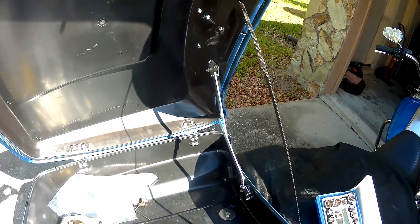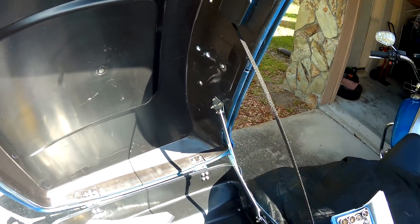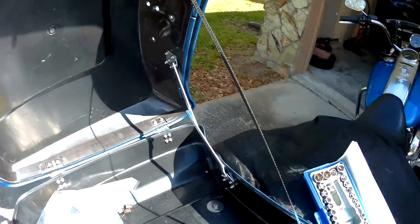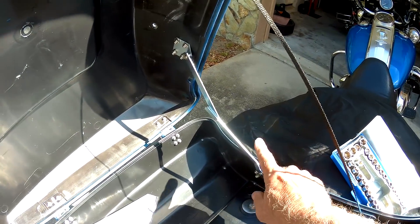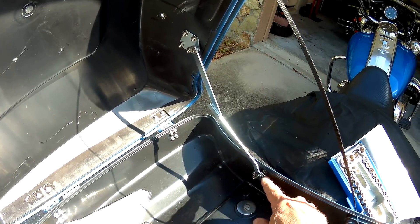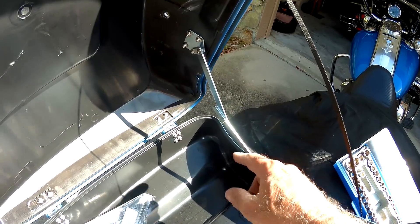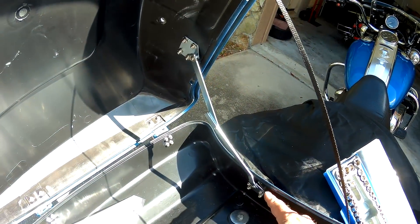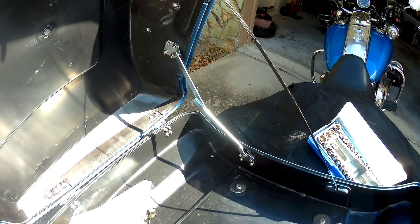For those of you saying that $79 is too much - think about this for a minute. Let's say you go to Lowe's or your local hardware store and buy some type of a hinge and some kind of bracket. You're not going to have the offset exactly the way they do here, since this is machined. So it's not going to open and close as easy as this one.